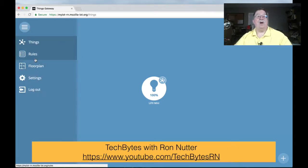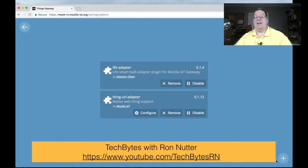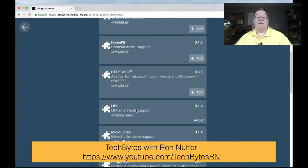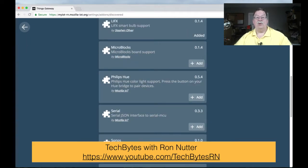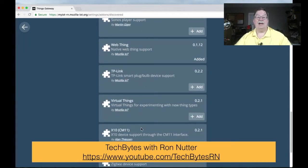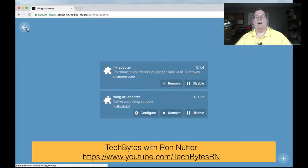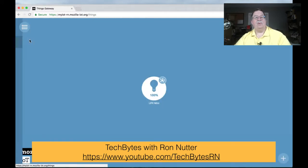Just to recap: first, we go down to Settings, Add-ons, then plus, and we added the LIFX adapter. In the plus menu you can also see GPIO support — that's the pins on the Raspberry Pi — plus Philips Hue, Sonos, TP-Link, and if you've got X10, you may want to look at the CM interface. And when we get into doing the ZigBee and Z-Wave USB dongles in a couple of videos, that will show you how to get that started.